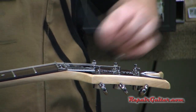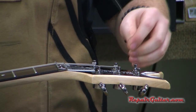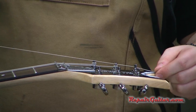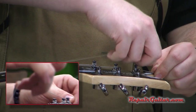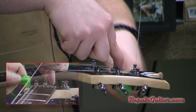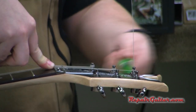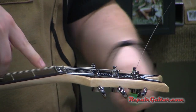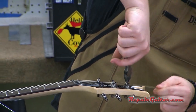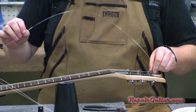I usually shoot for three wraps on the wound strings because they're wound and will have grip and won't slip. On the unwound strings I usually shoot for four to five winds around the tuning post, so I give a little more slack. Take it, wrap it around the top once, bend the string up, then wind it around holding tension with one hand — that sandwiches and locks it in place. I'm just getting it close to tension and will go back and tune up after I'm all done.